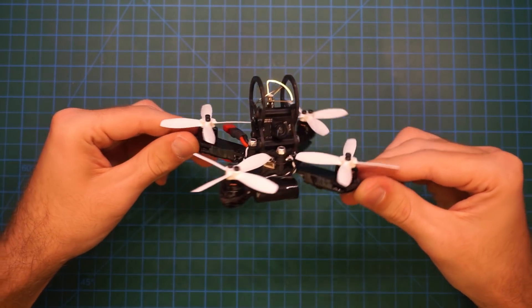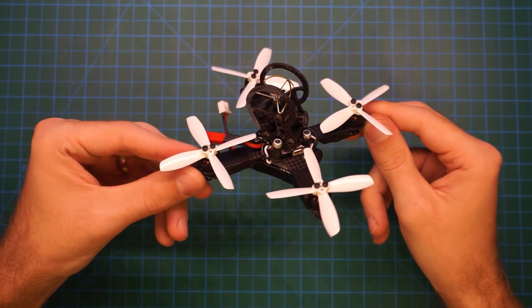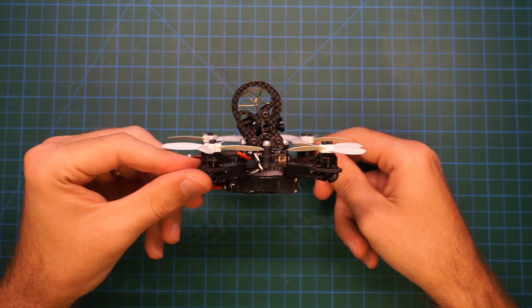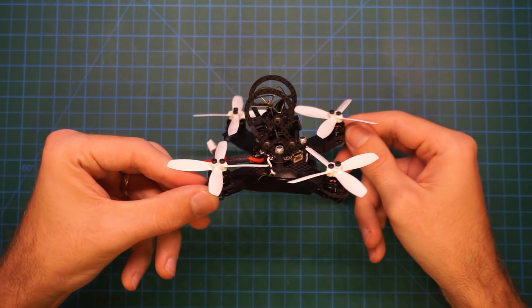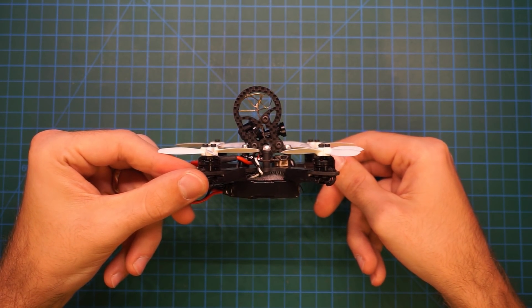The quad is a great indoor flyer on 1102 or 1104 motors with a 300 to 500 mAh 2S LiPo. This setup can also handle some moderate outdoor weather. If you are interested in outdoor performance, I suggest powering the copter with 1104 5 or 6 motors and a 3S LiPo.